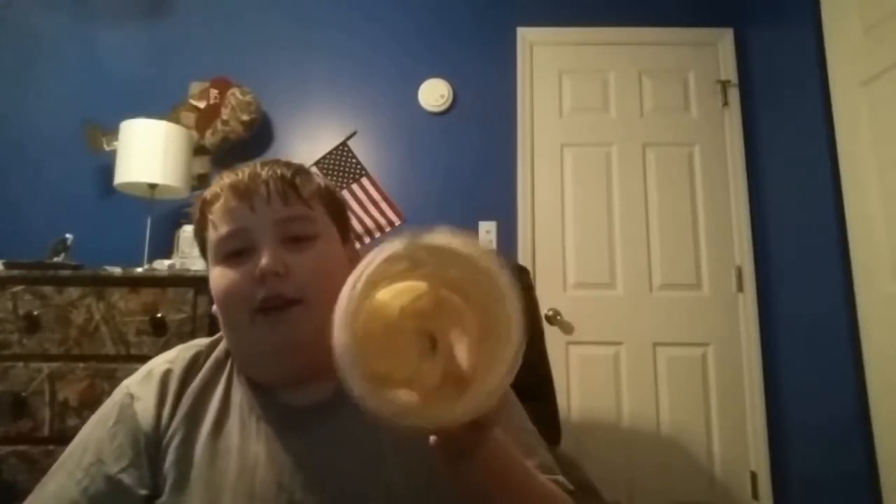As you can see the jar is almost empty because I love Miracle Whip. You can see the texture — very creamy.